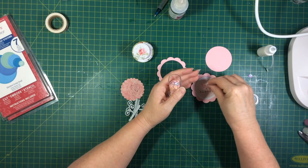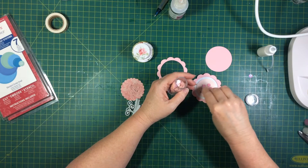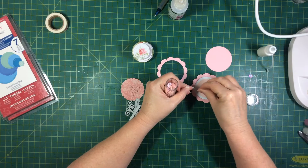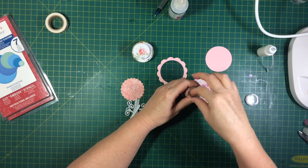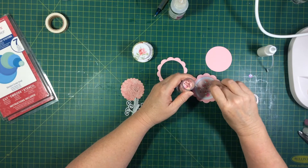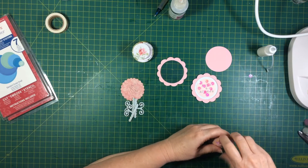So I'm going to add a few pink sequins. Make sure they're up the right way. That's enough of them.